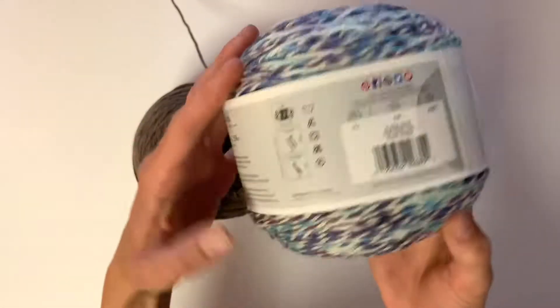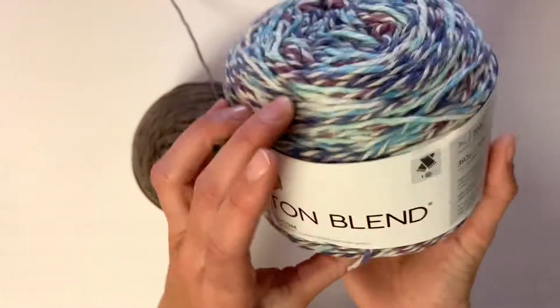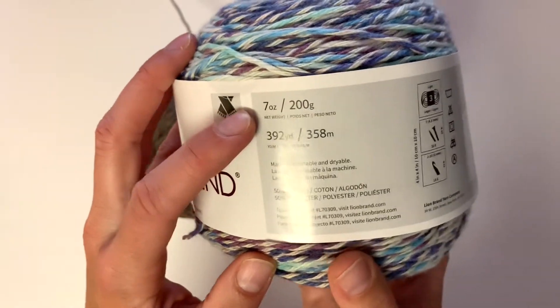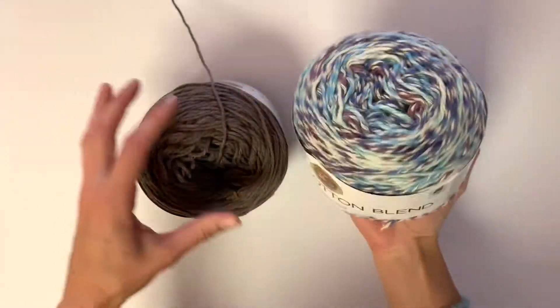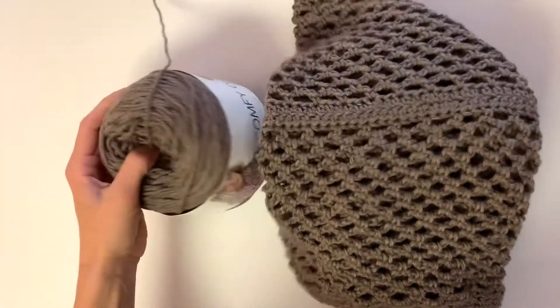This is the other color I have. It's super pretty — I haven't used it yet. It's called Cloud9. It has 7 ounces per ball so you can just use one ball for this size if you do this small medium size.